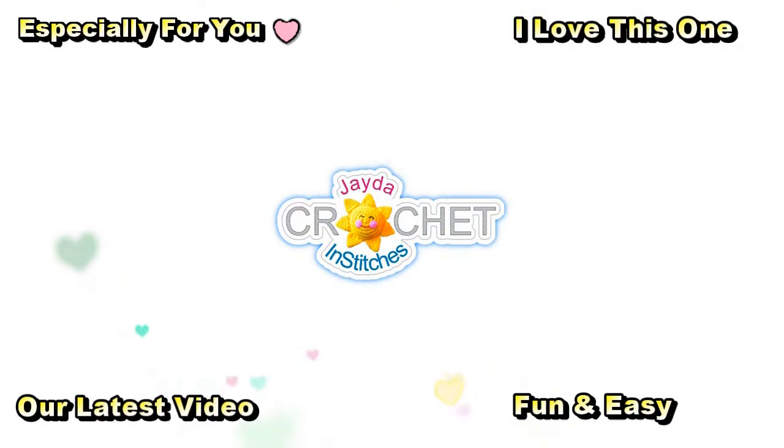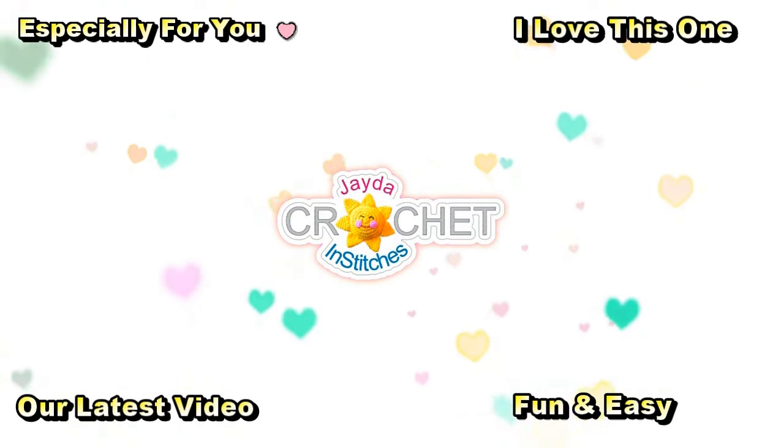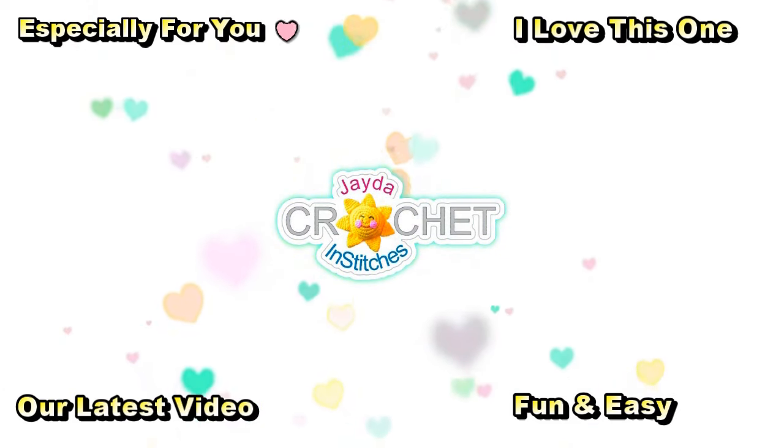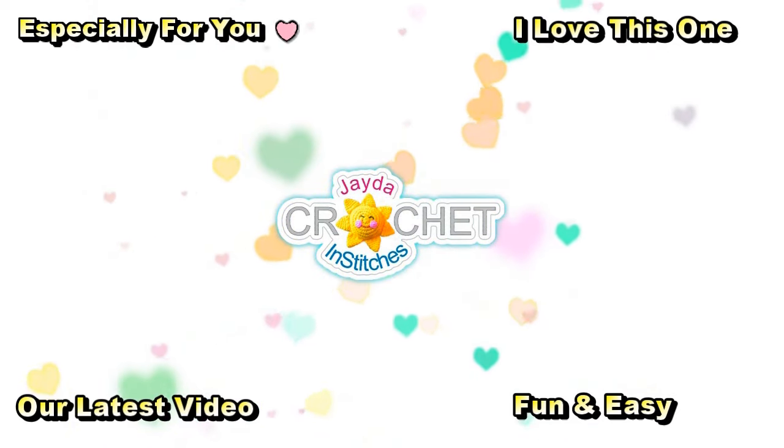The written pattern will be available in our Etsy shop and it will include the template to make the pom-pom if you want to add one to your hat. We hope you enjoyed today's wooly winter hat project. We hope you have a cozy week ahead — stay safe, stay crafty, and we'll see you all soon! This is Mama in Stitches — thank you for watching. Here are a few other videos you might enjoy. Don't forget to subscribe and click the like button and the bell. Have a wonderful day!